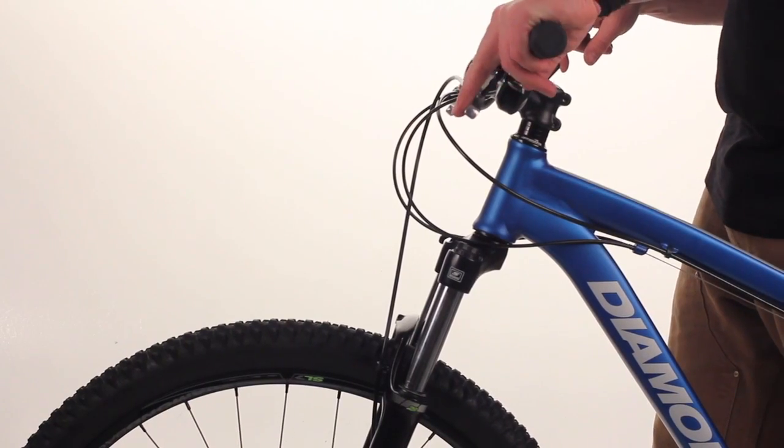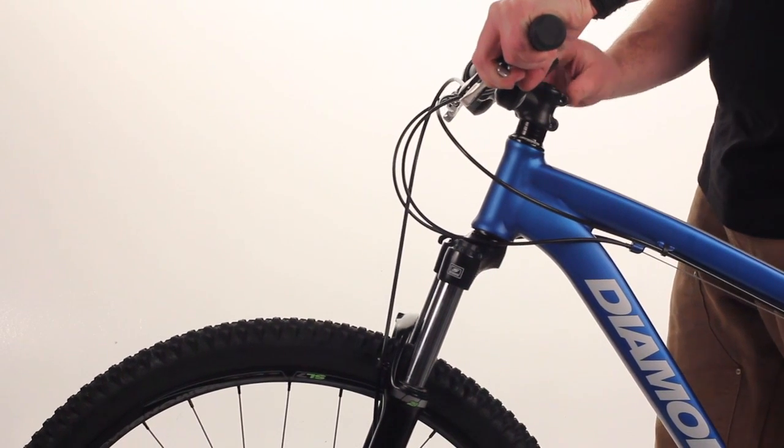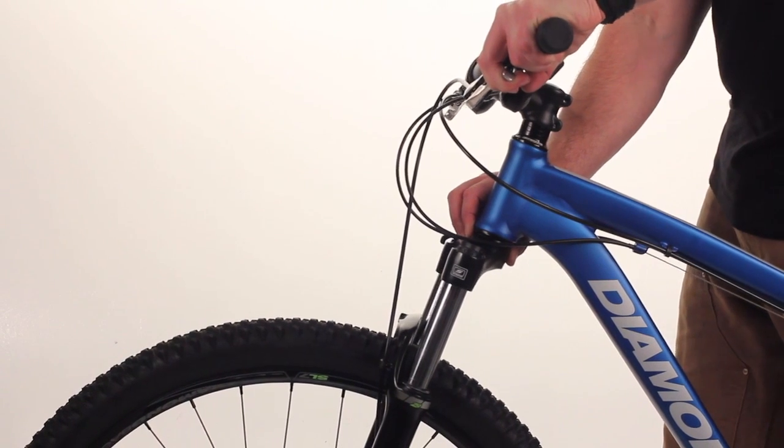Another way to check your headset adjustment is to grab your front brake, rock the bike forward and backward, and put your hand at the top of the crown at the bottom of the frame, checking to see if there's any movement.